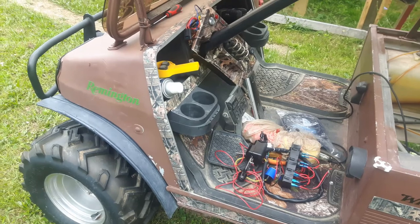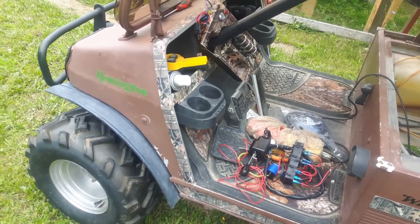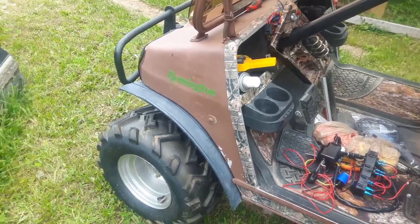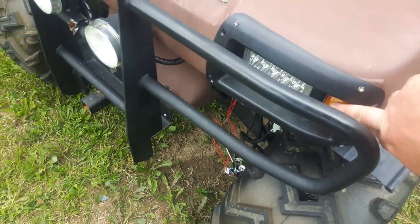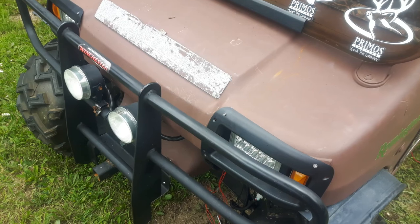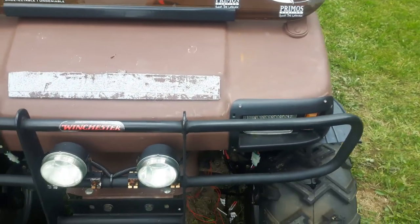The golf cart did have provisions for turn signals, but the wiring wasn't really there. It only had the positive and negative going up to the lights. The actual front lights have the turn signals right here, but they had them wired in with the headlights, so when the headlights came on those just glowed orange. The back ones I'll show you in a second.